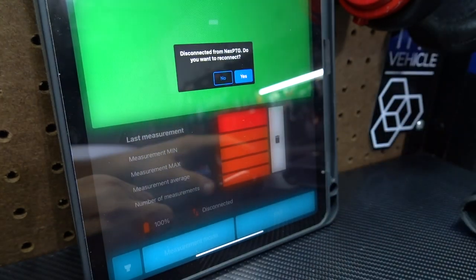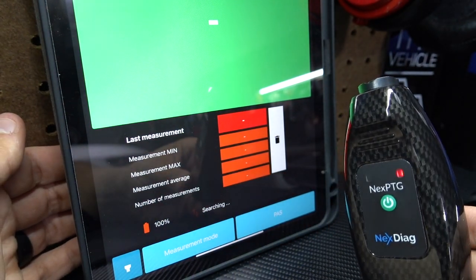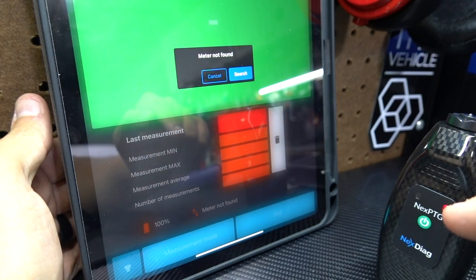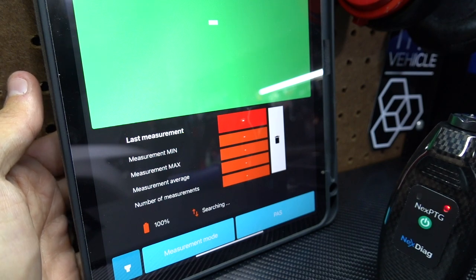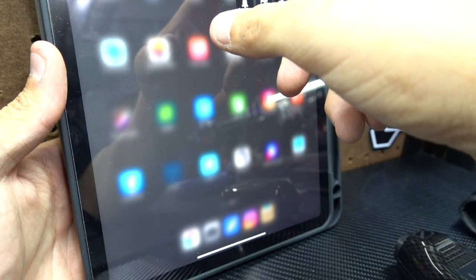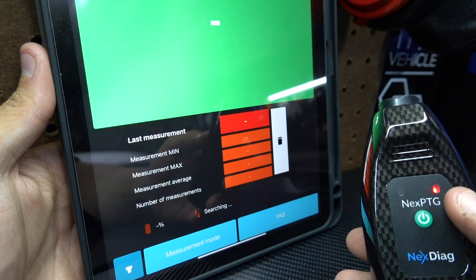It's searching — I'm going to turn the carbon fiber one on. You saw how fast the other one connected, but this one is still searching and not finding the gauge for some reason. I don't understand — it was just connected. I'm going to turn off Bluetooth, turn off Wi-Fi, turn Bluetooth back on, turn the app off, turn it back on — and this is still on but it's not connecting.